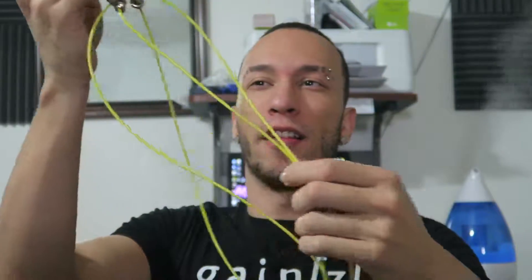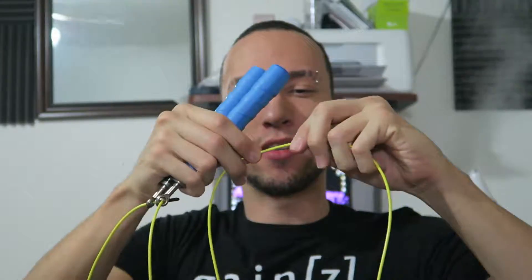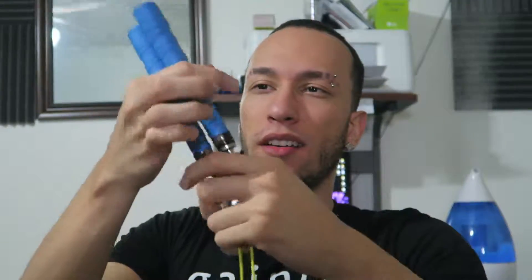Look how long this is — it says this is an 11-foot long cable. Just look at it. Nice quality cable, doesn't look like it's going anywhere.